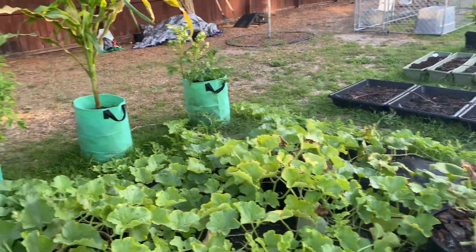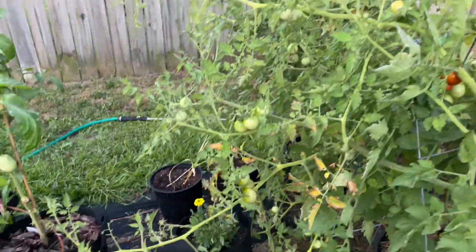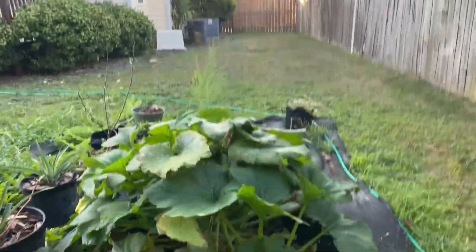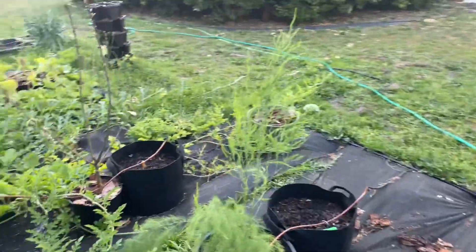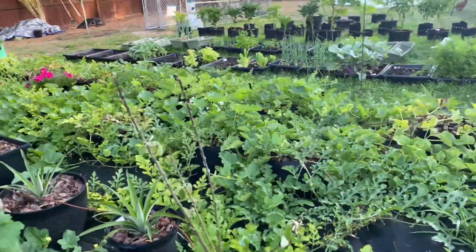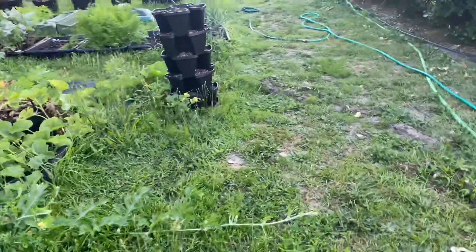Just a quick video, y'all. If you know about watermelons — like I said, this is going to be my first successful year of growing watermelons to the size that I have. And I'm not sure if I'm supposed to flip them to the side once they grow, or do I just leave them. I just don't know.